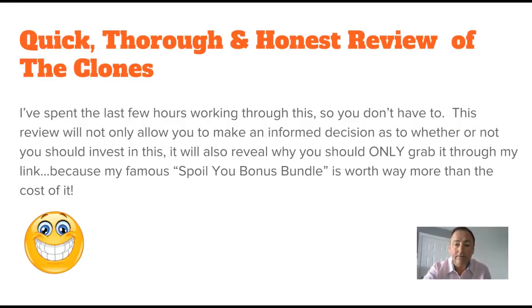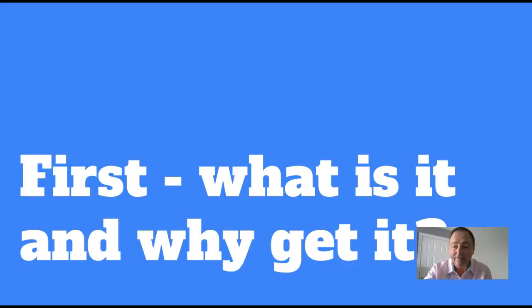Please do that if you haven't - I would be very grateful. Also, if you haven't yet subscribed to my list, please go to floss.net - down the bottom of the page you should see a sign-in form, just sign yourself up so you get my email notifications as well. Let's crack on. This is my full, honest, thorough review of The Clones. As always, I spent a few hours going through this so you don't have to.